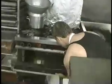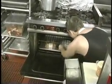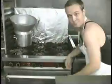Now what you do is you put this in the oven. It's that easy. Voila! Now while we're waiting, let's do some stretching. Ah, that felt good!